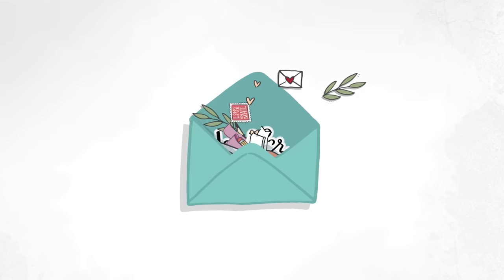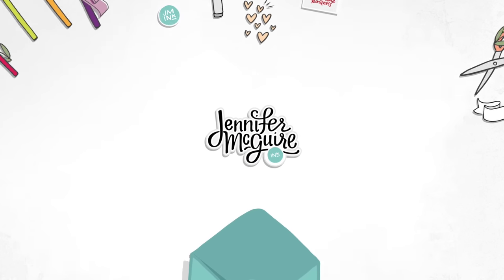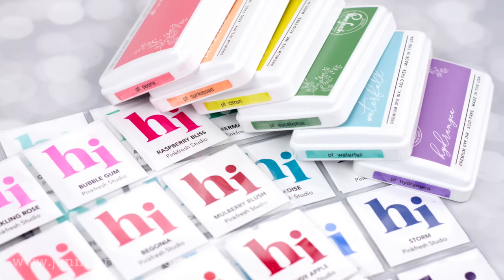Hello and welcome, this is Jennifer McGuire. I'm so glad you're here. Today I am sharing with you how I create my color labels for my ink pads and my ink swatches.